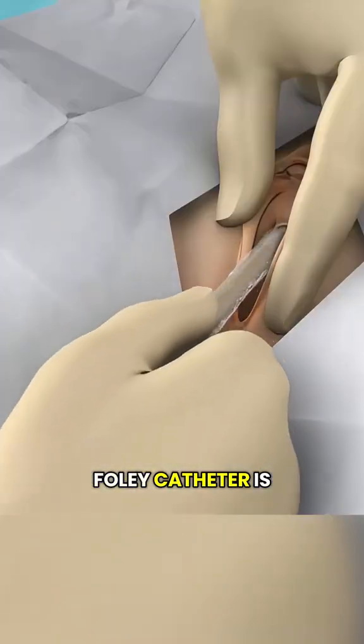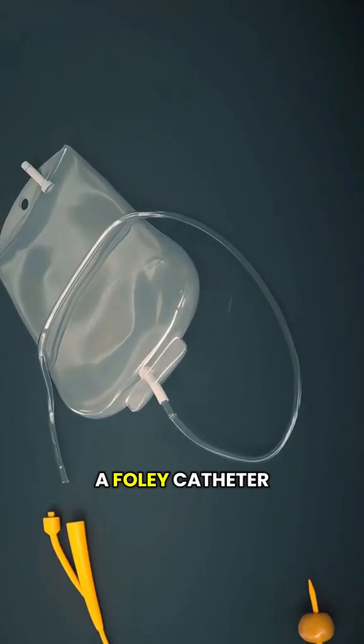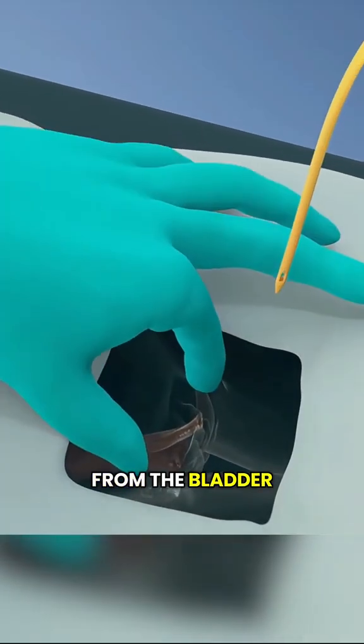Have you ever wondered how a Foley catheter is inserted in women? Let's go through it step by step. A Foley catheter is a thin, flexible tube used to drain urine from the bladder. Here's roughly how the procedure works.